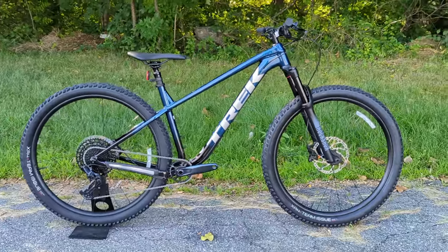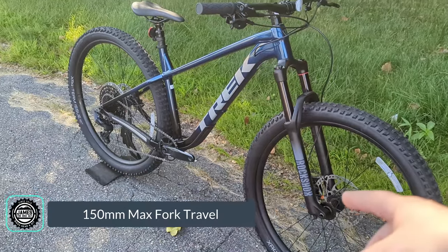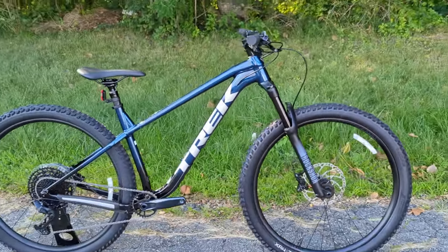Speaking of travel, this frame is rated up to a 150 millimeter fork, though it comes stock with 140 millimeters, so it's great to know you have room to go up if desired.